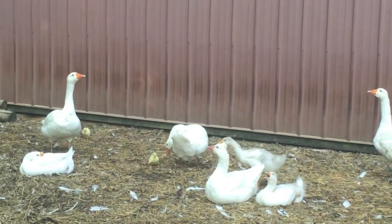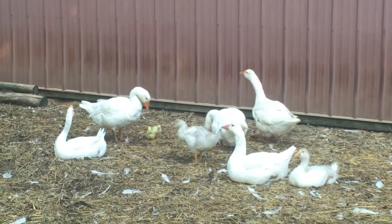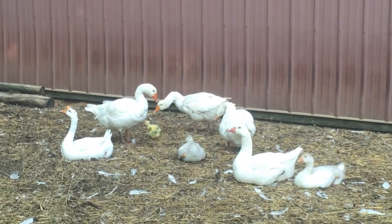They don't have their real feathers yet. They were raised by the chickens, hatched by the chickens, and just joined this flock immediately.